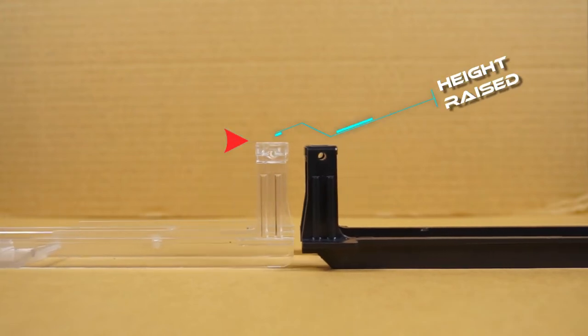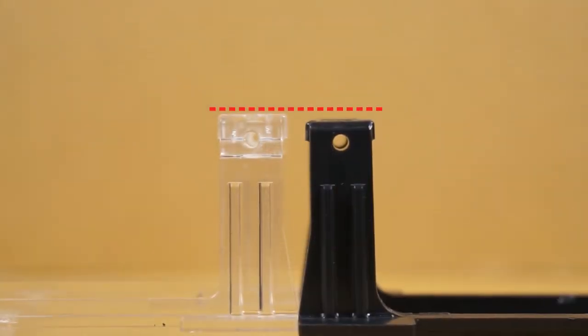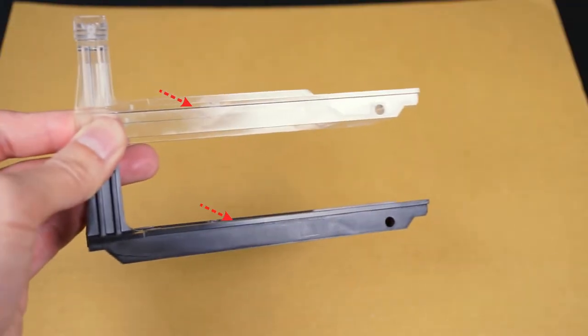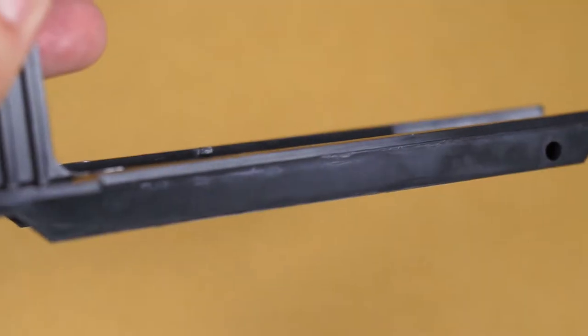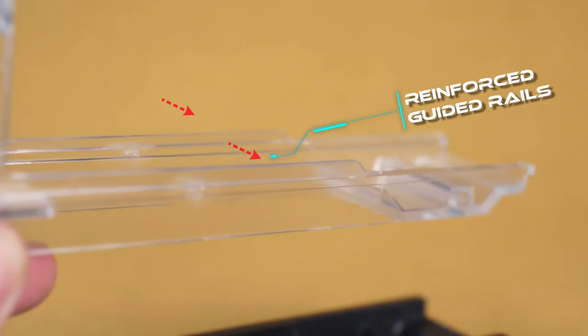The height of the boat sled has been raised to compensate for the increase in thickness of the pusher's pin post. Additional reinforced guided reels in two locations help strengthen the integrity and allow for less flex of the boat sled.